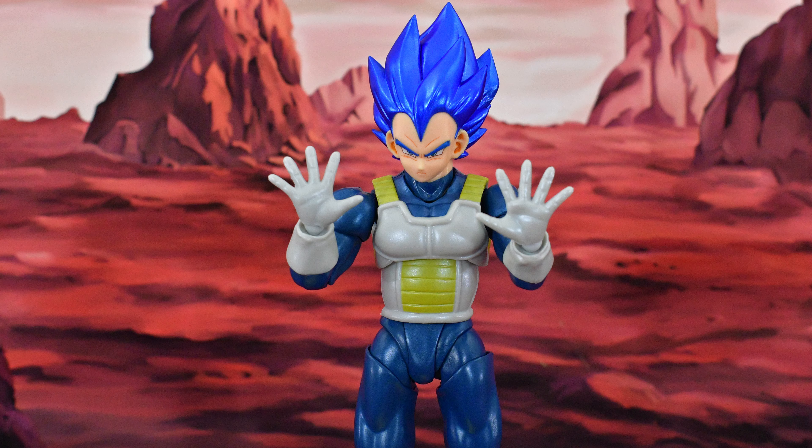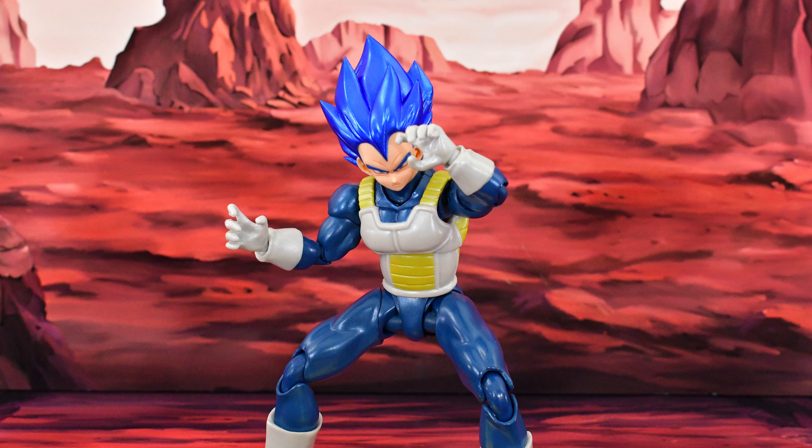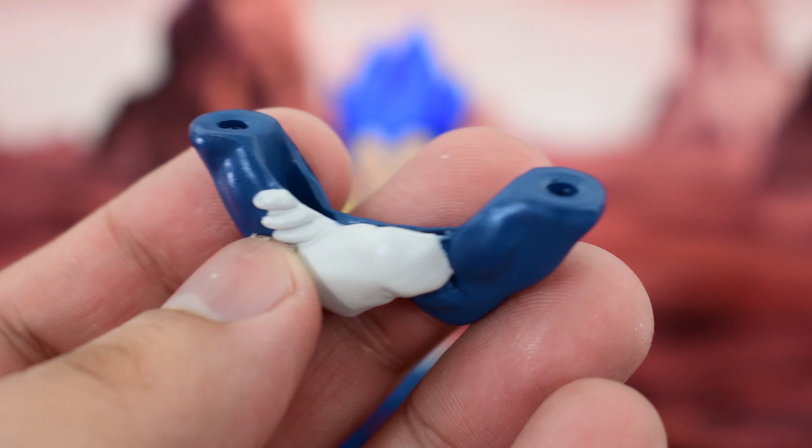So that was the box. And before I go any further, this backdrop that you see is by Simple Backdrops — you can find them on Instagram. They make some really cool backdrops. No, they did not sponsor me or pay me to say this. I'm simply saying this because I really like this backdrop. I think it works great for Dragon Ball.